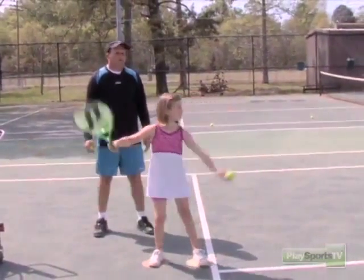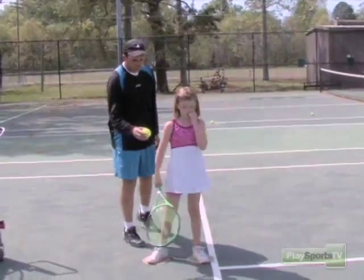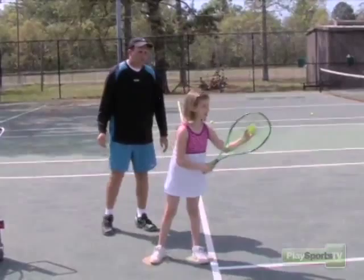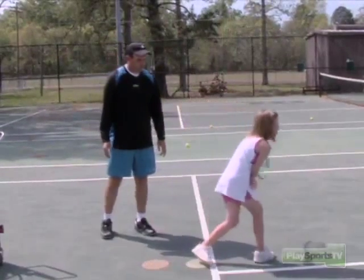We're going to toss the ball and stop at the contact. Try to get that racket behind your shoulder — full motion there, touch your back. Stop. Much better, much better. Let's try a couple more.